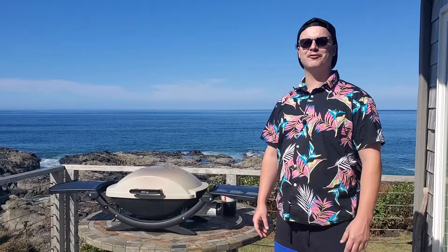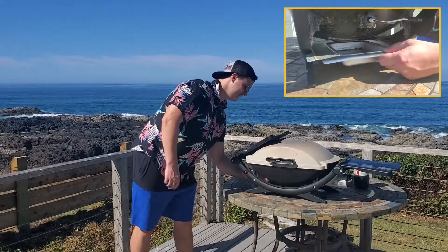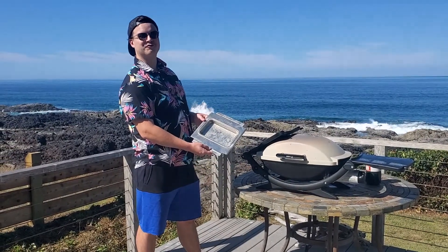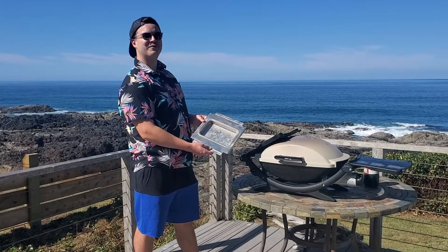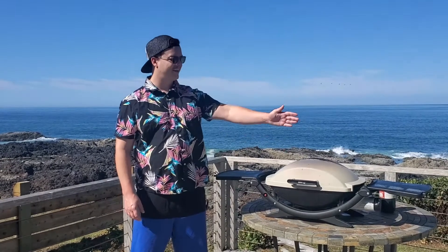It has a 280 square inch cooking surface, which makes it great for probably four to five people. The Q2000 has a removable grease tray, which makes it easy to remove grease and built-up grime and dirt. It also has a lighter switch on the left-hand side and a couple of utility hangers on the right-hand side.